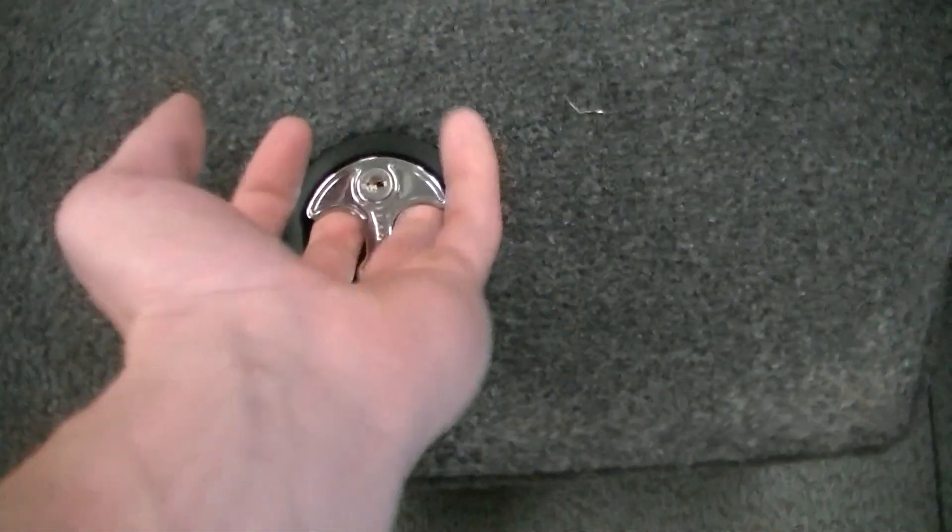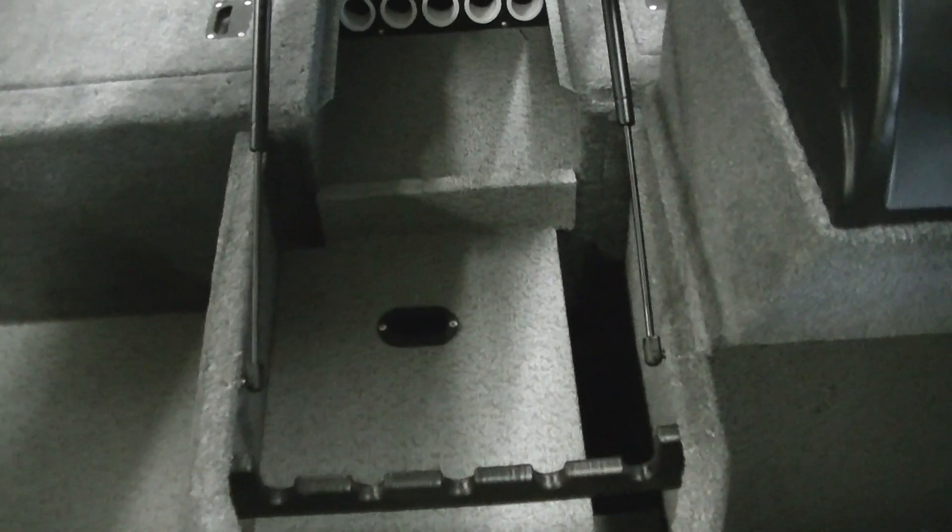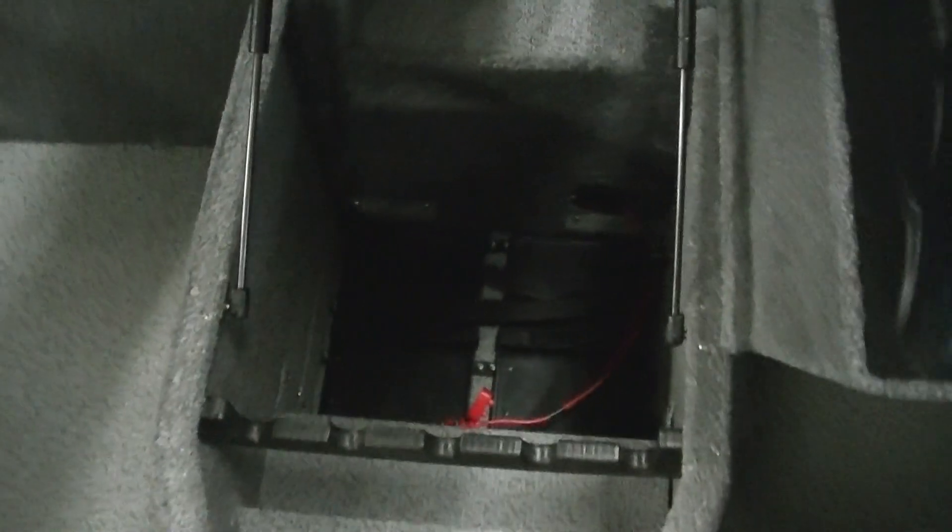Moving back on the left side, you have the livewell. Over in front of the console is another storage area with vinyl flooring. Coming back to the center of the boat, you've got a locking lid for the rod storage compartment — it holds five rods, and the lid has gas shocks so it stays up. Under this cover you have your trays for the trolling motors, and you can set something under the rods if need be.